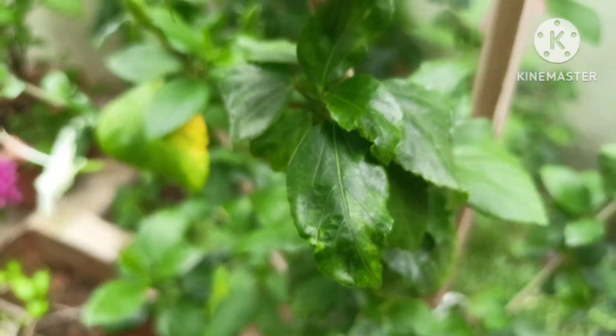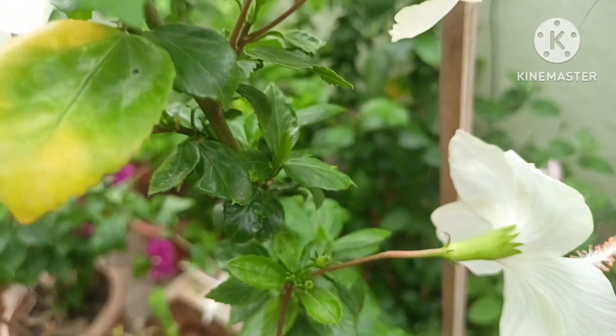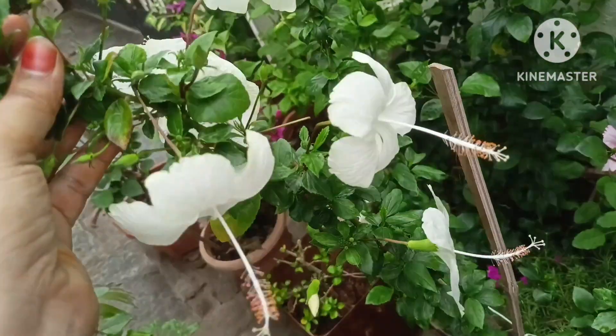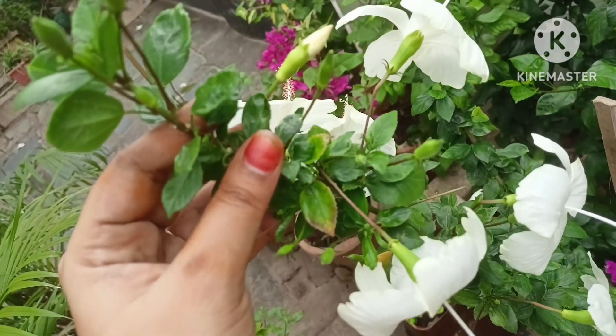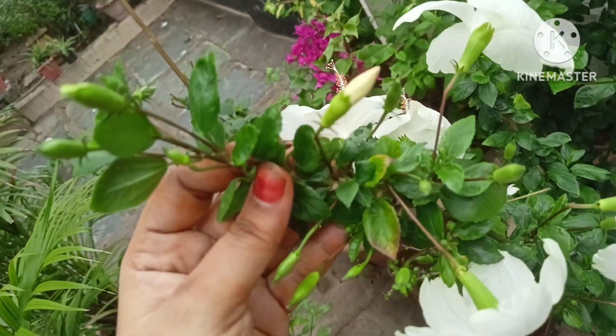I use a natural fertiliser daily. I'm using very healthy plants. I also dry it in the plant. It is about 6 to 7 hours of sunlight per day.